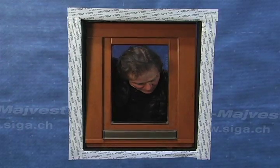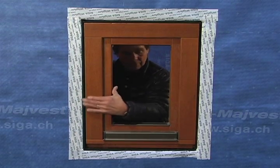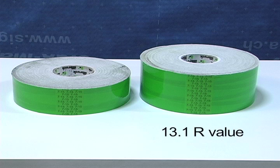When placed between the window frame and the rough opening, Trio is thermally insulating across its width. The 66 millimeter wide tape has an R-value of 8.9, while the 100 millimeter wide tape has an R-value of 13.1.